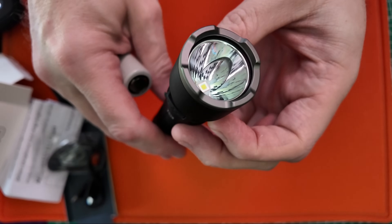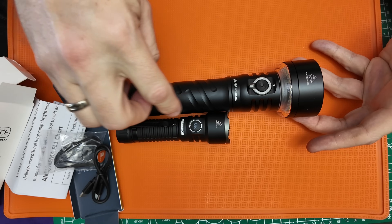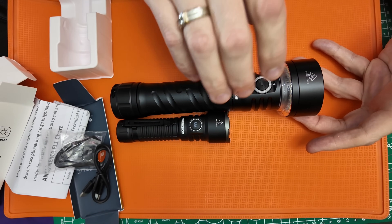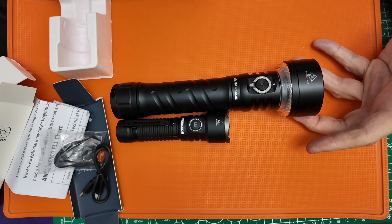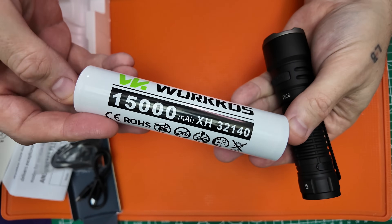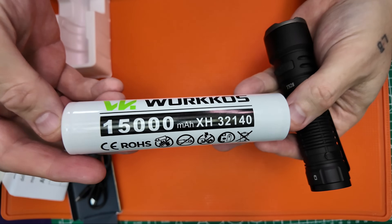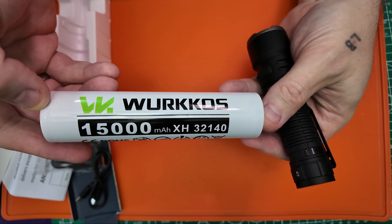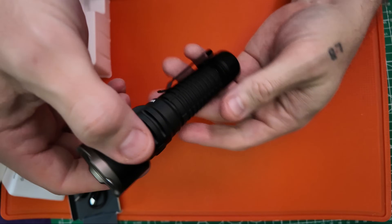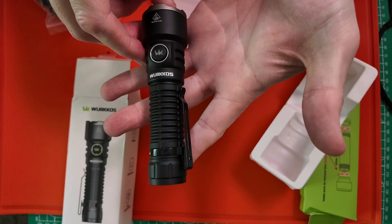Here we have the brand new WorkOS TS27 — you can see this is actually very massive. This comes with a massive 15,000 milliamp-hour battery. I'll have a review coming up in the next few days for that light as well.